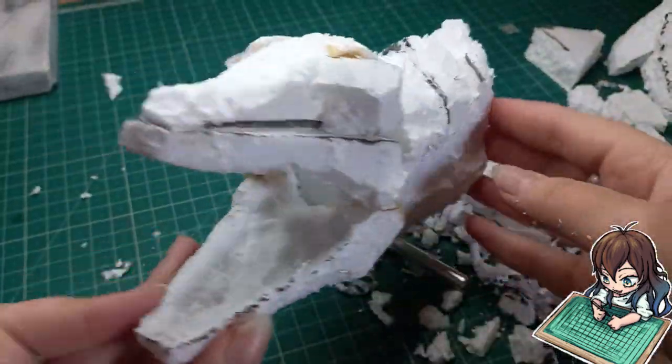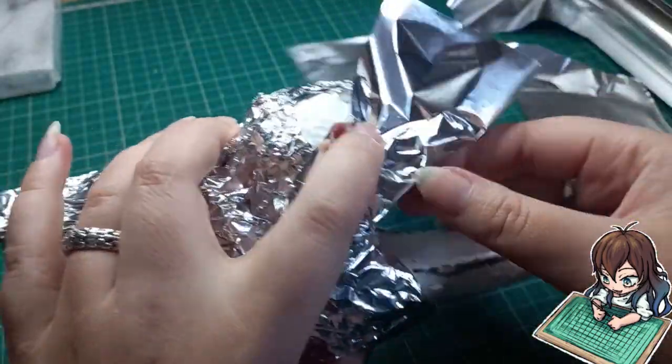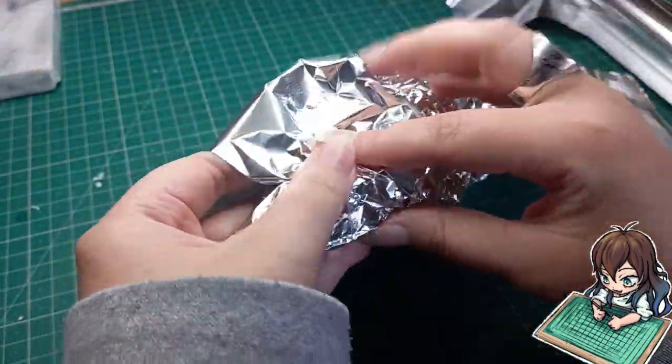Now that I'm happy with the general shape, I'm going to use tin foil or aluminium foil and just cover the whole dragon head with it as a sort of cushion for the clay.